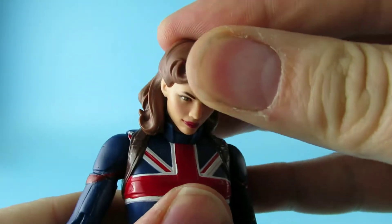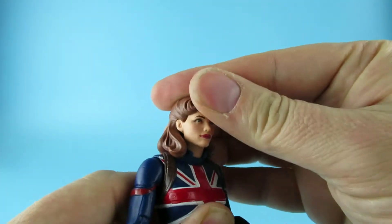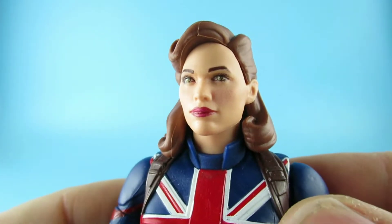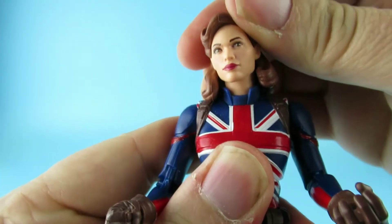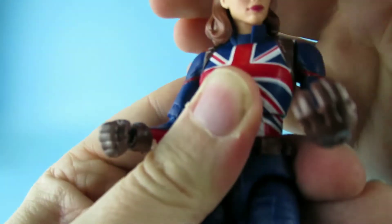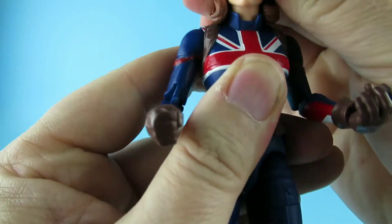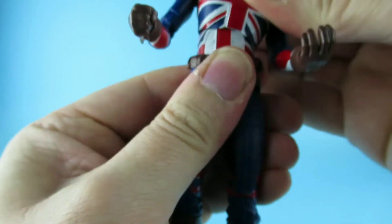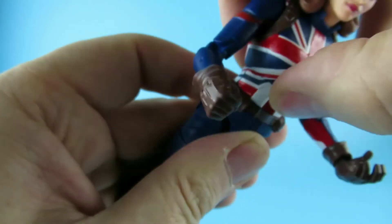Articulation-wise: we have tilt forward, not a lot of tilt back because of the hair. That is a brilliant face. There's a little bit of tilt either way side-to-side, and it does turn. There is a crunch in the middle — a few clicks so you can maneuver that around. There's no swivel in the waist though.